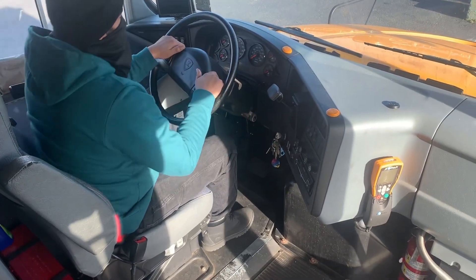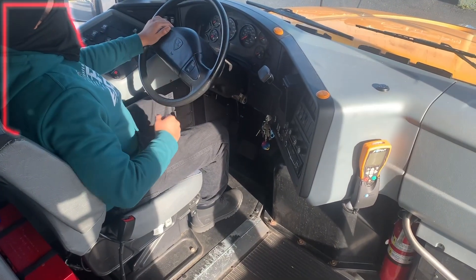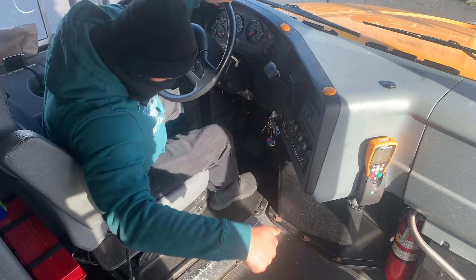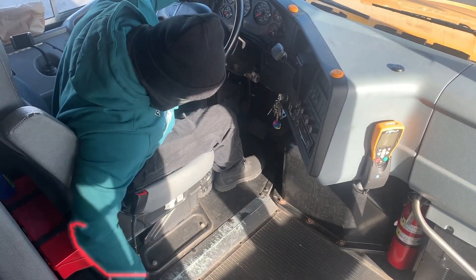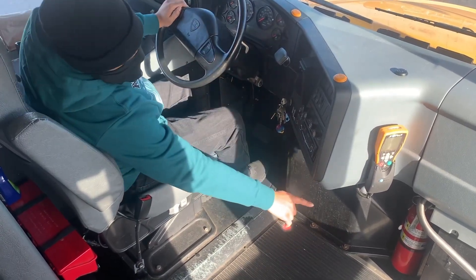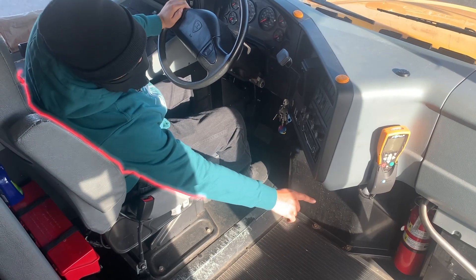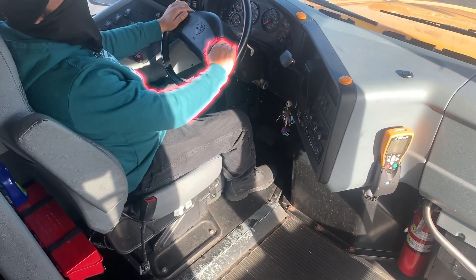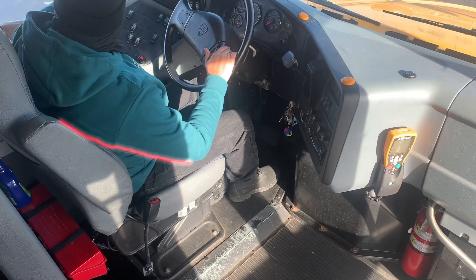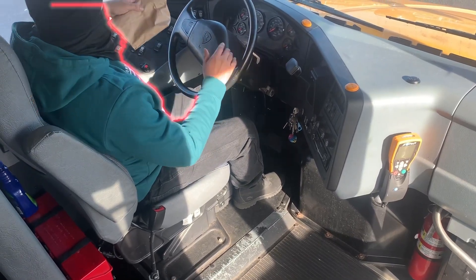The first thing that I would check for in my pre-trip is my emergency equipment. I have three red reflective triangles behind me. My fire extinguisher, probably charged and rated. There is no first aid kit on this bus. I have spare fuses.